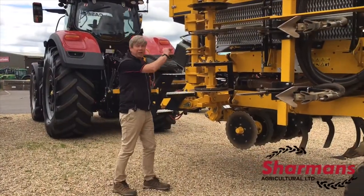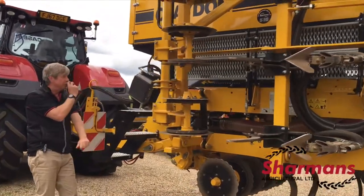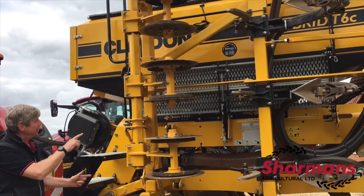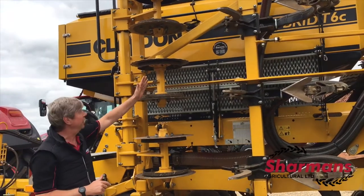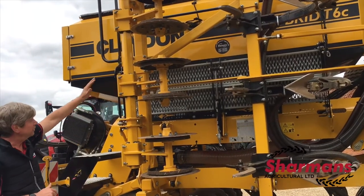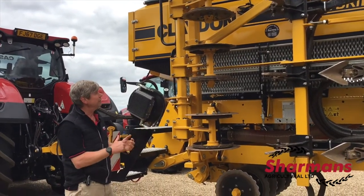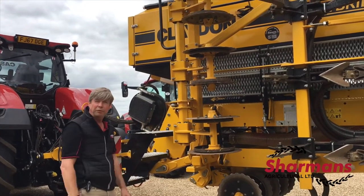Looking at the hopper, we've got a grain and fertiliser hopper on here. Two real benefits: we're placing the fertiliser exactly where the seed wants to grow, which helps root establishment. More importantly, we've got the option to not use the fertiliser side and increase the hopper capacity to over 3,000 litres — which if you're travelling a long distance or doing contracting, means you can keep drilling without waiting for the forklift.